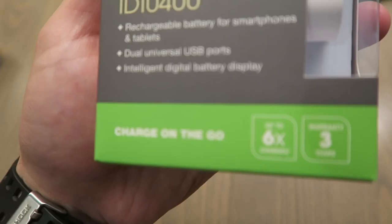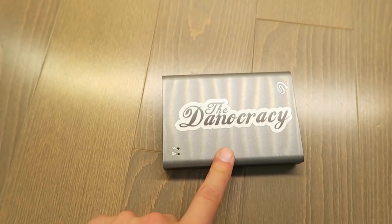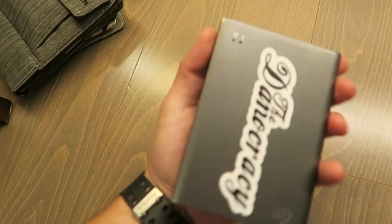I've got a power pack that I just bought today. I have to charge it, but it does up to six charges which is exactly what I needed, so that's great.